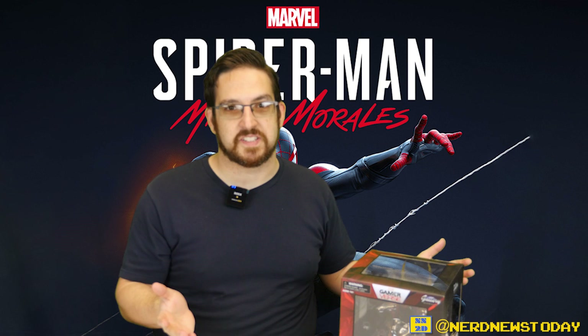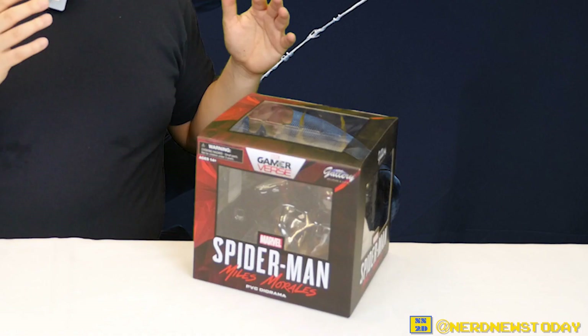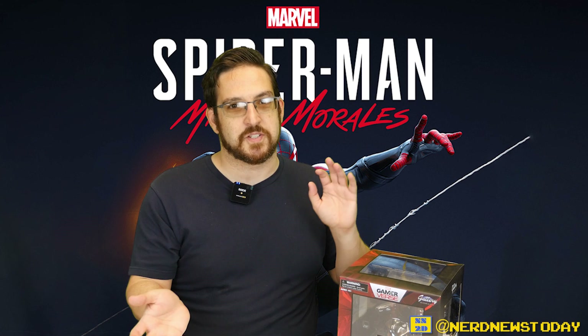Hello and welcome back to Nerd News. Today I'm Matthew, and on this episode we're taking a look at a new statue from Diamond Select as part of their Marvel Gallery Diorama series. This is actually the first time I've looked at any statues in the game verse series, and this particular piece is from a really awesome game — if you guys haven't played it yet, definitely recommend you do. Today we're looking at the Miles Morales Spider-Man statue.